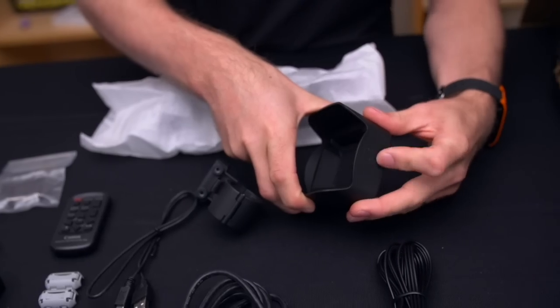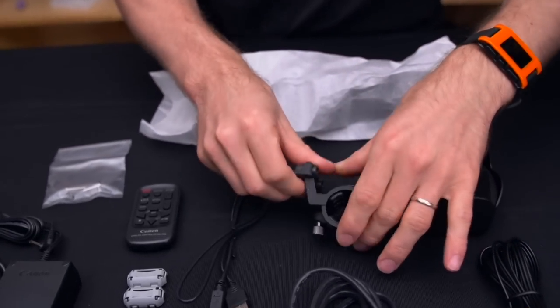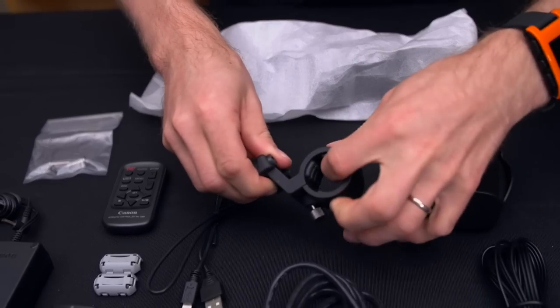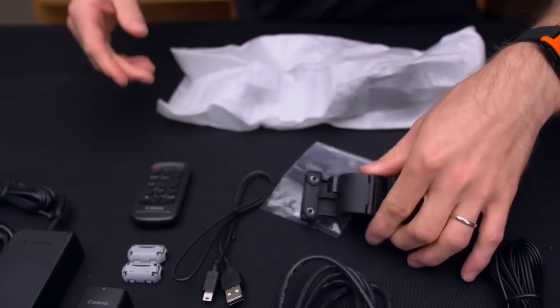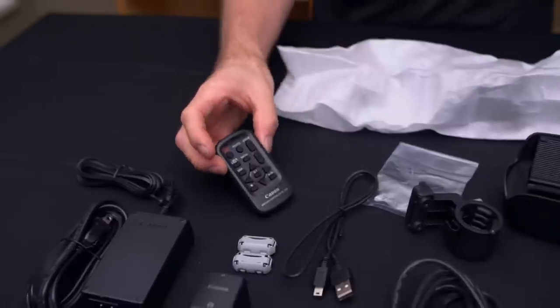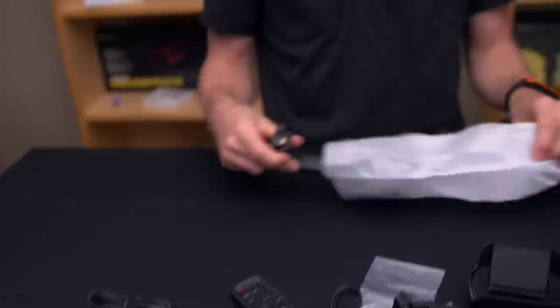They include a shotgun mic shock mount — it's hard rubber, nothing special, with a couple of screws to install it. Finally, there's a remote that allows you to remotely control the camera, but that's not your only option for that either.